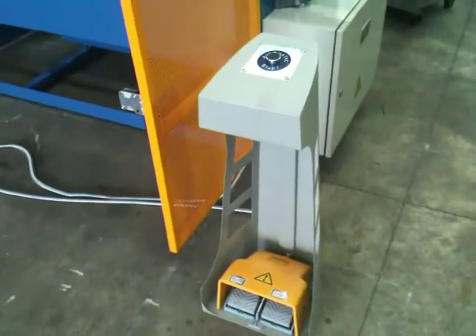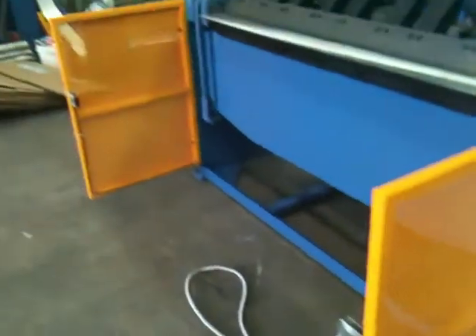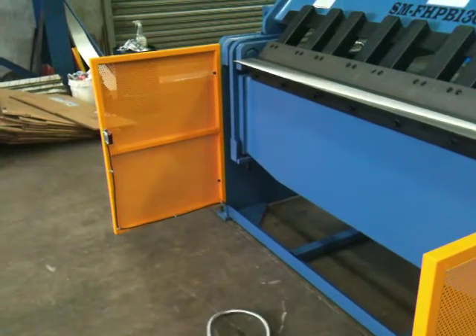Foot pedal operation via the up and down, and also automatic mode there as well. Front guards on the machine for safety.